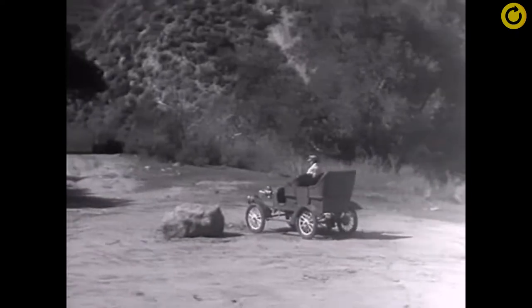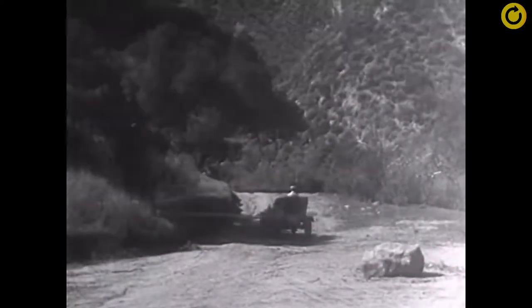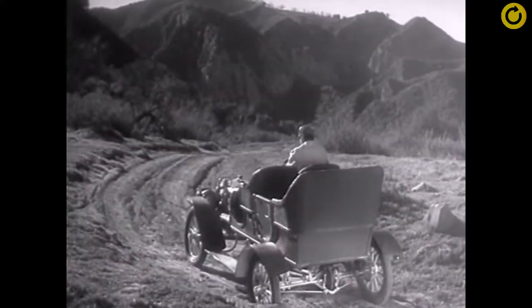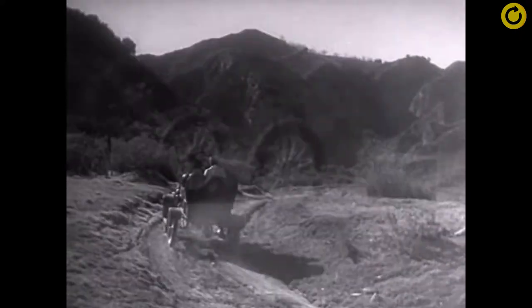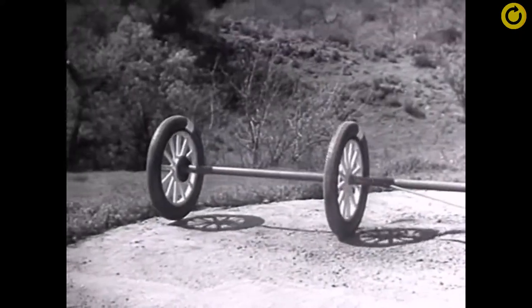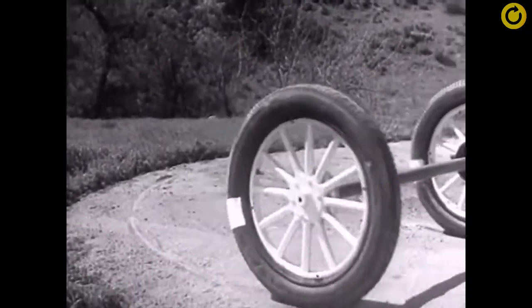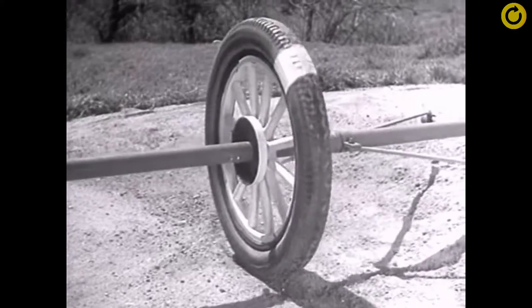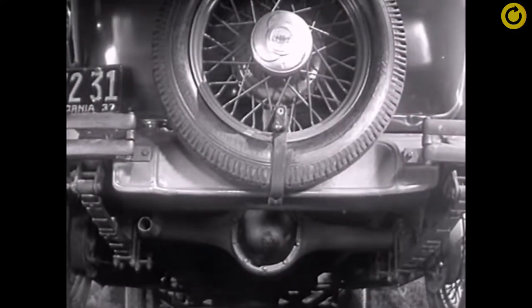But when only one wheel was driven by the engine, it had to do all the work and it couldn't get a good enough grip on the road to do its job properly. So the one-wheel drive was soon out of date. But if two wheels are locked on an axle so that they are not free to turn separately, one or the other has to slide.